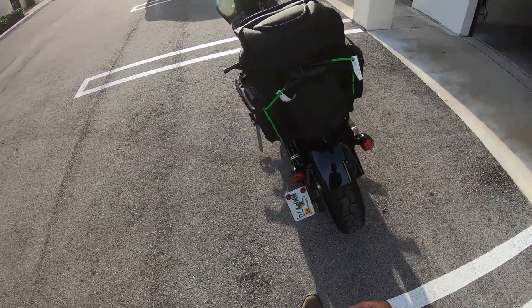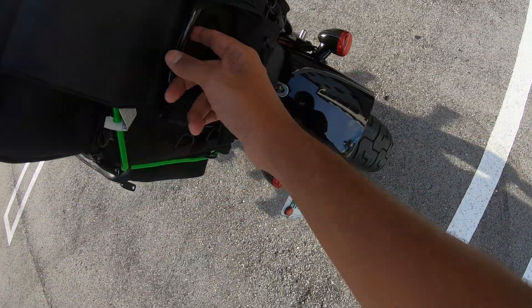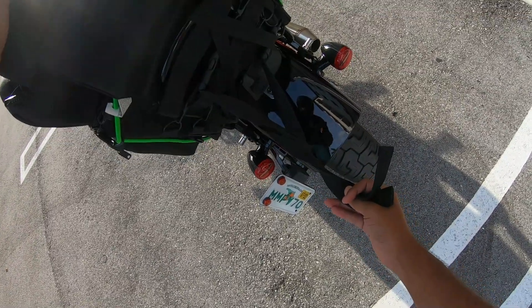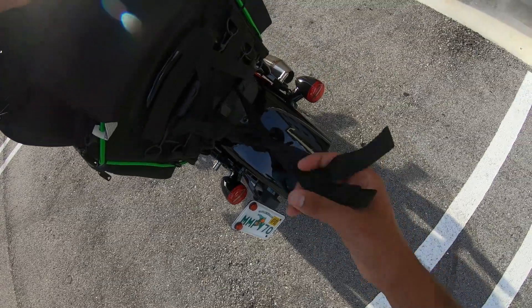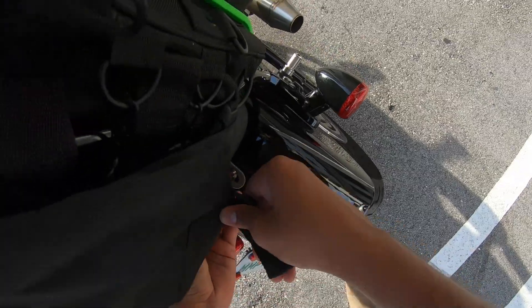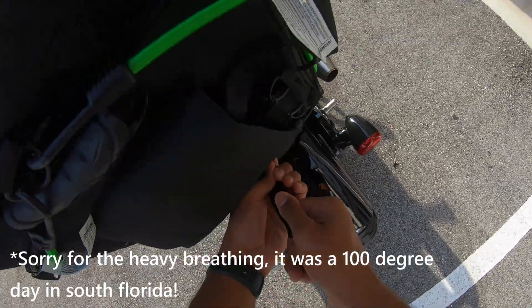Basically it comes with this flap over here where your sissy bar goes in between it. I probably did not do this correctly and will probably have to redo it before my trip, but I just wanted to try it on and show it to you guys. Plus I wanted to take a quick ride with it just to see how I feel before the big day.